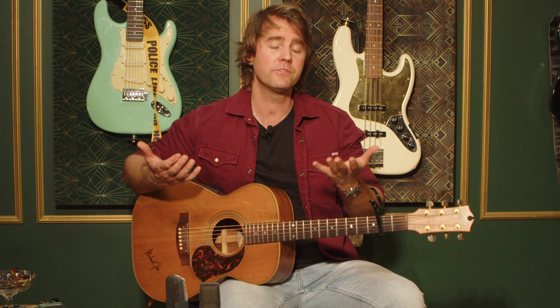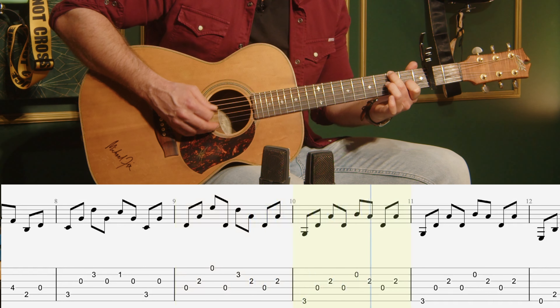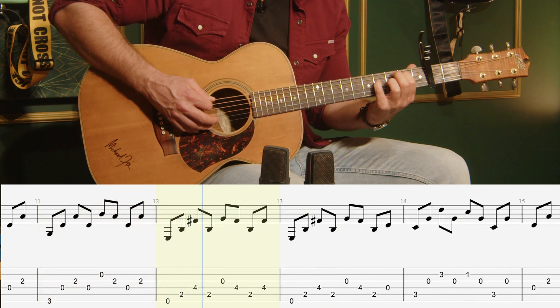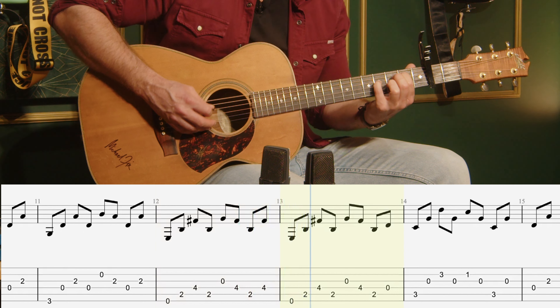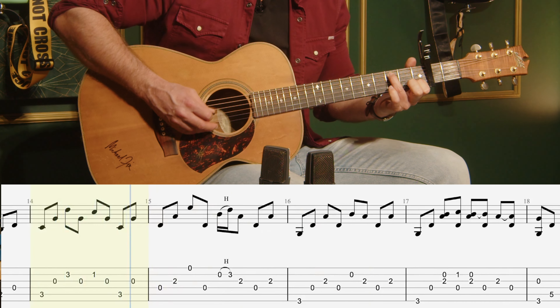You can play it with capo on fret five if you want the song to lift a little more. In this instance, I'm using this G shape, then E minor nine, across to a C, D, Dsus2.